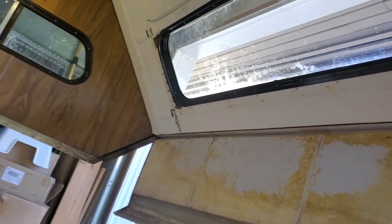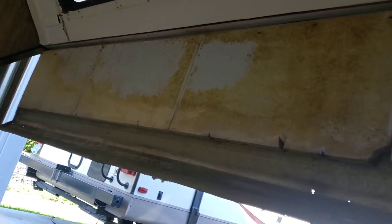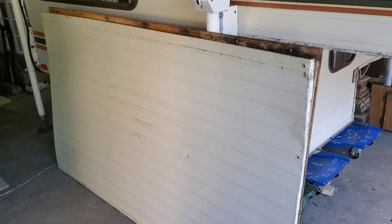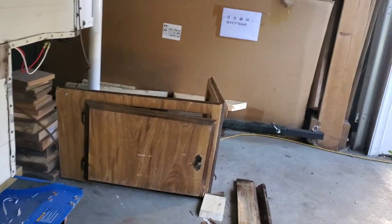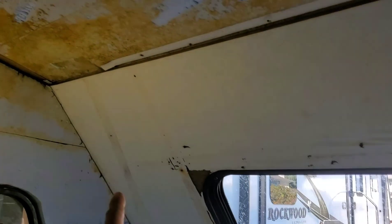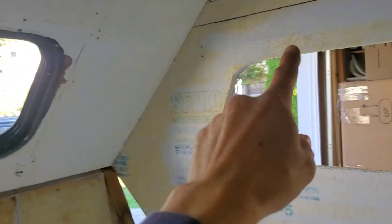Now we can get to it from the outside — it's a lot easier. End of day one. There is the bed platform bottom, and I removed all the inner panels here.